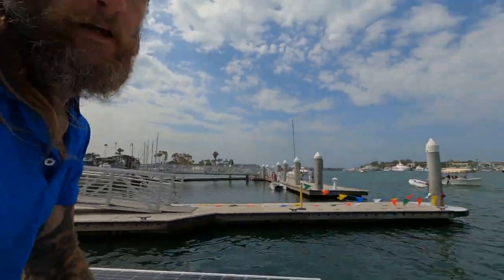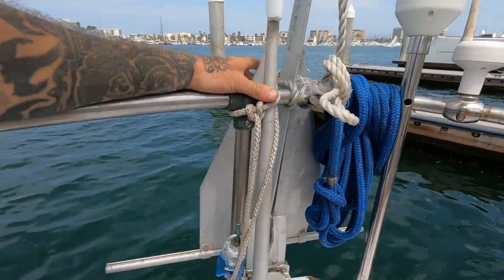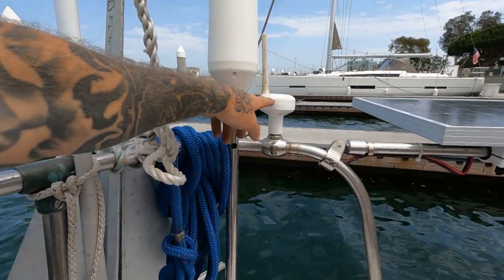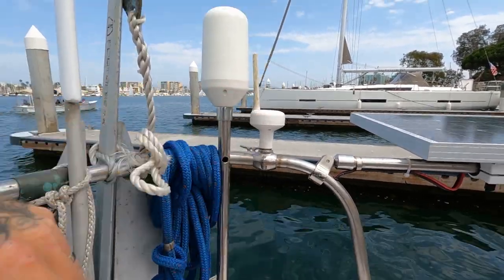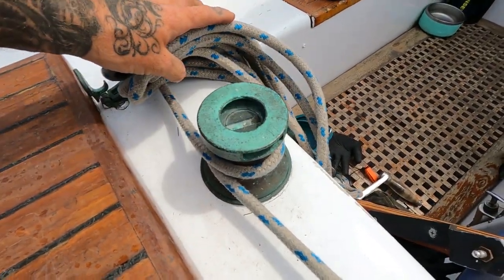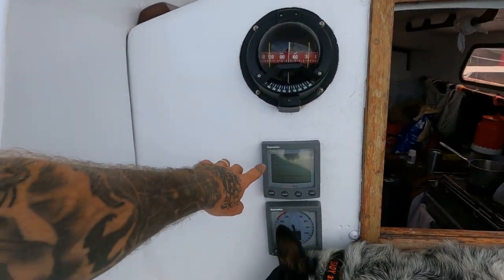As we come aft, we have our stern anchor set up for easy deployment. We keep the stern rode in a bag, pull it up on deck, tie it off, and deploy it once we're anchored and need it. We have an Iridium Go satellite external antenna and a dedicated GPS antenna for AIS — receive-only, not transponder. That's fine because we're the ones who should be watching out for big ships. The winch you can see here is the older style we had before — the mainsheet winch — and I'd like to replace that with a self-tailing winch eventually.